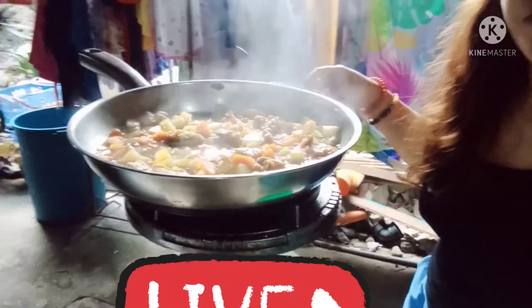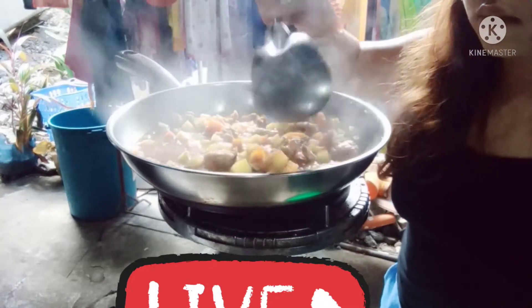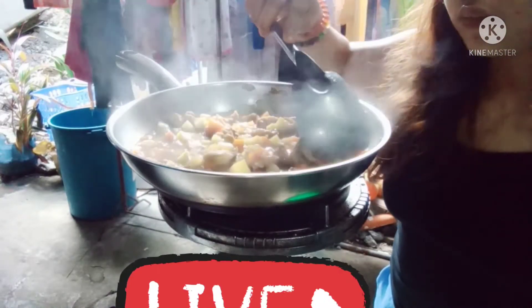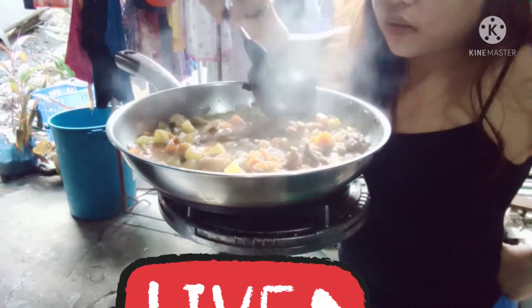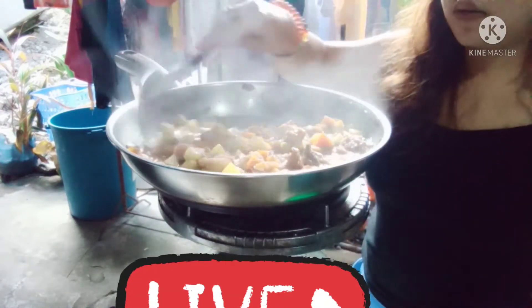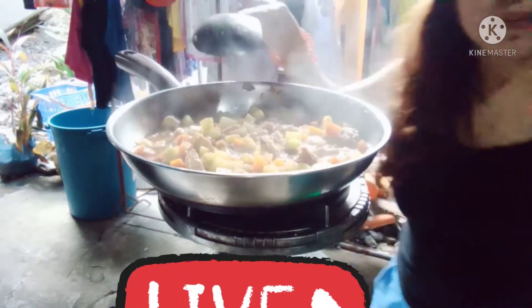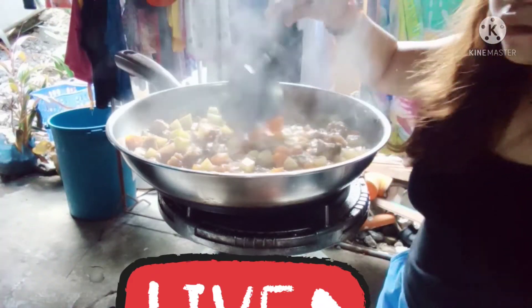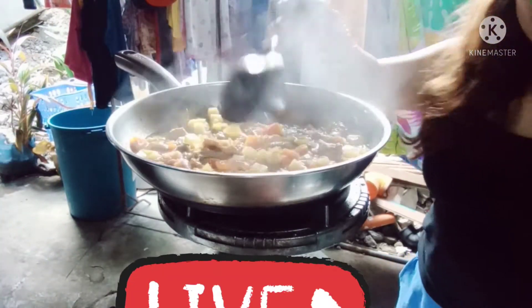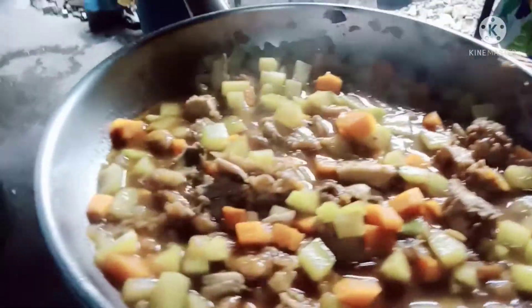Sarap-sarap ba? Sarap-sarap. Testing po lang kung malambot na po. Itakpan ulit, mga ka-coiner, kasi hindi pa siya malambot. Ayan na siya - ready to eat na po siya. Malambot na po siya.